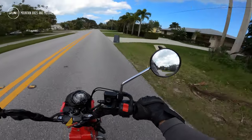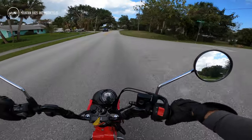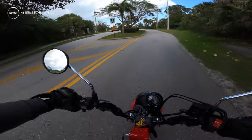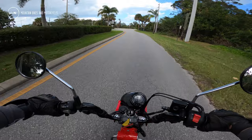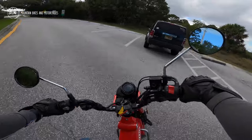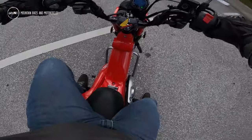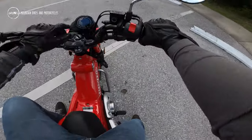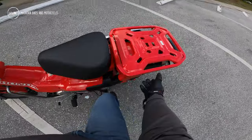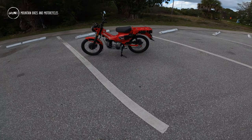I forget exactly how much it retails for, but I think it's in the four-thousand-dollar range. Considering what this thing cost new back in the 70s, it's a little ridiculous, but considering what things go for today it's about what you'd expect. Let's do a quick walkaround — I do have a center stand. They did a fantastic job of making this thing look like the original.